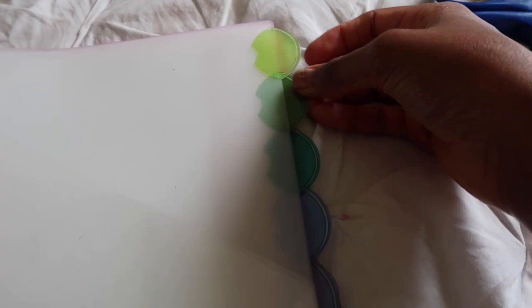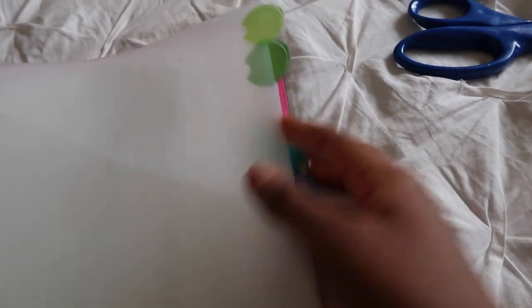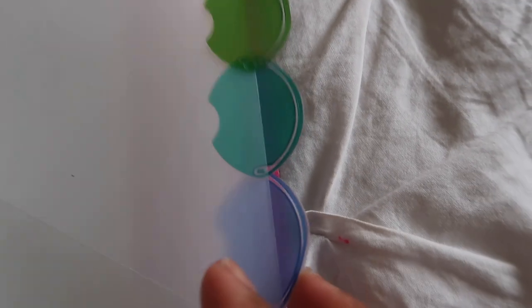I finished cleaning the Sharpie off of my binder dividers. It looks brand new — there's absolutely no leftover Sharpie anywhere. Now that I got rid of all that Sharpie and my old classes from last year, I'm going to replace them with the classes I'll be taking this year.